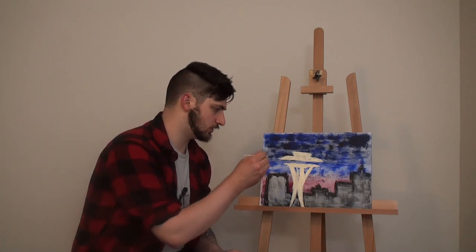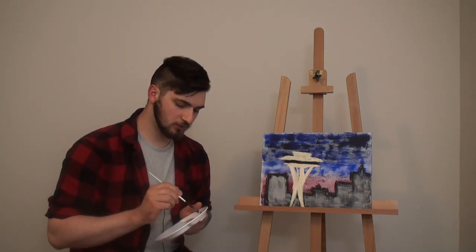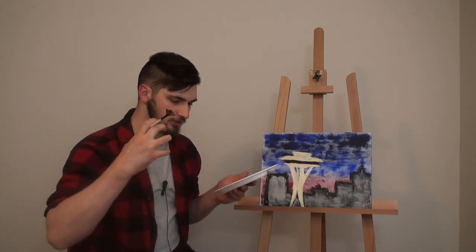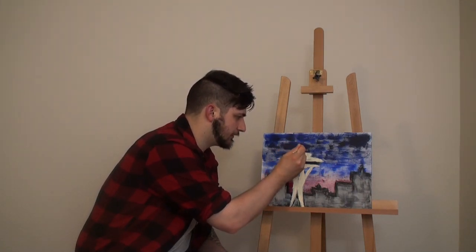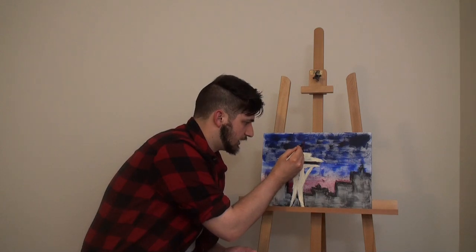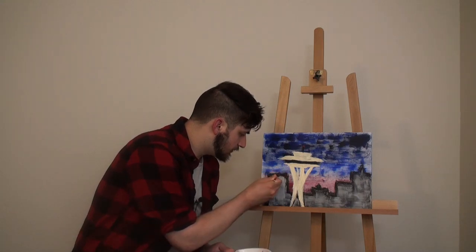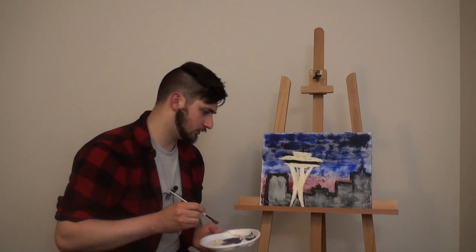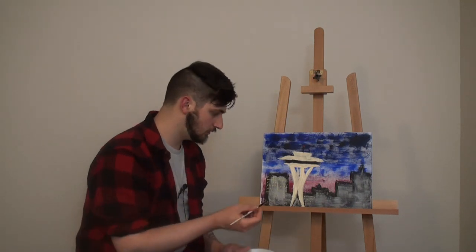Fun fact number three: the video game Infamous Second Son takes place in Seattle because the development studio Sucker Punch is based out of Seattle. Good, but not great game. We're going to take a little black to fill in the observation and dining area of the Space Needle — it's hard to see against the dark sky. We'll add the little spire and a pinch of red and white to create the beacon light at the top. Fun fact number five: I'm an alcoholic. Now I'm going to add lights to the buildings — hundreds of little office window lights.